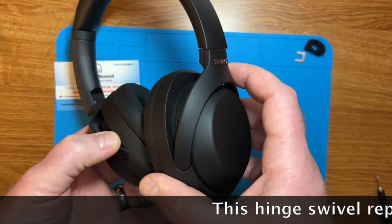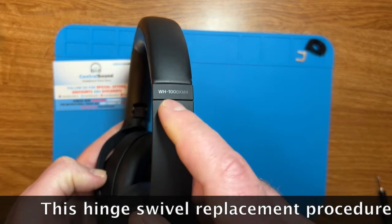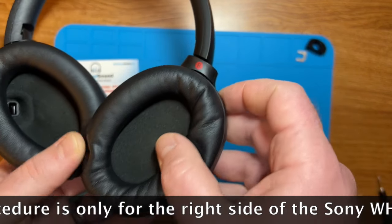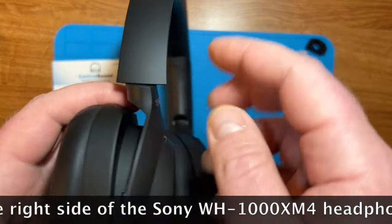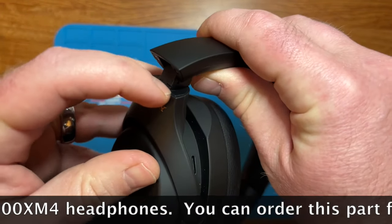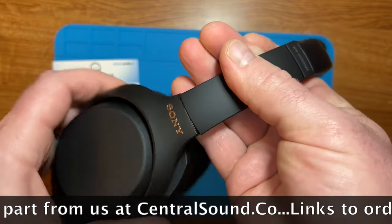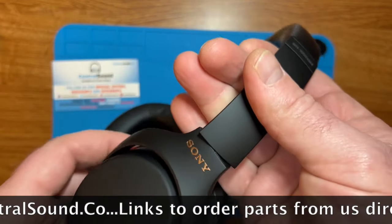Hey! Jonathan here with Central Sound. Here we have a Sony WH-1000XM4 headphones and I'm going to show you how to replace the hinge swivel piece. A very common failure in this model of headphones is the hinge swivel piece cracks and breaks and makes the headphones unwearable. So I'm going to show you how to replace that.